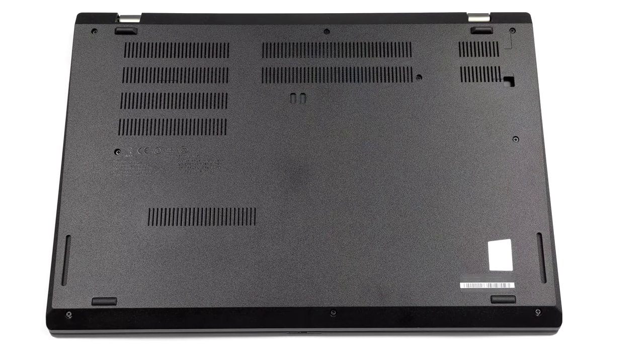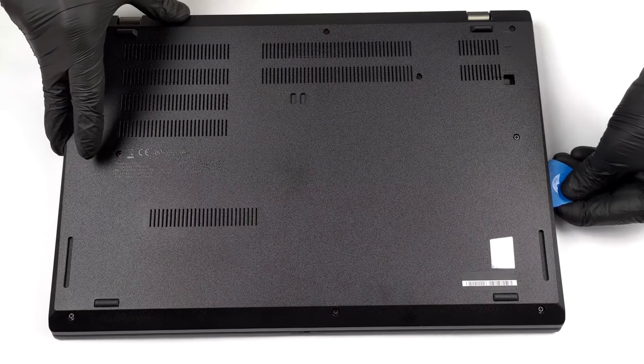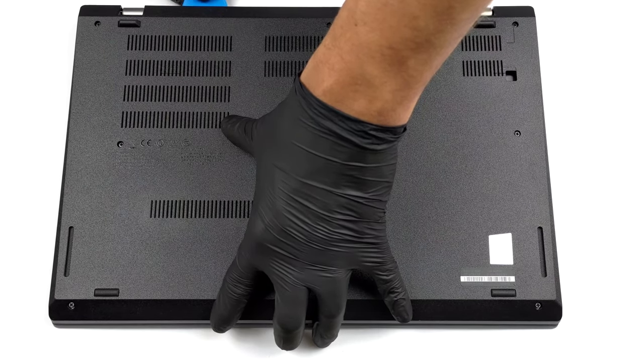To get inside this notebook, you first need to unplug the SIM card tray. Then undo all nine captive Phillips head screws, and pry the panel open with a plastic tool.